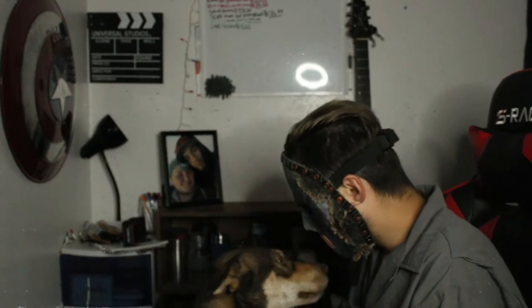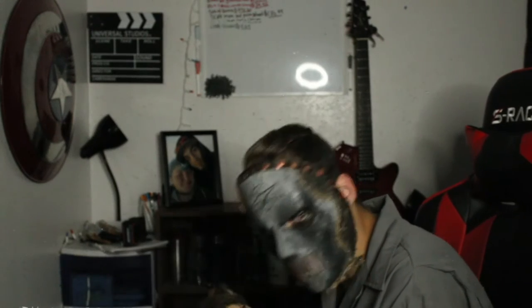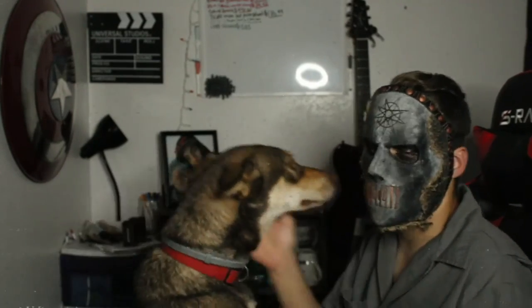Come out and say hi to everybody! She really doesn't like this mask — no, no, no. I love you too.